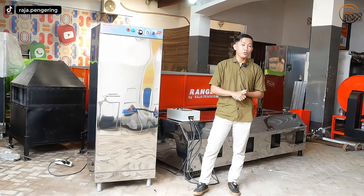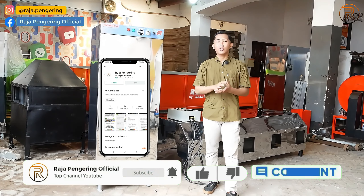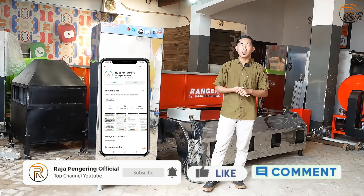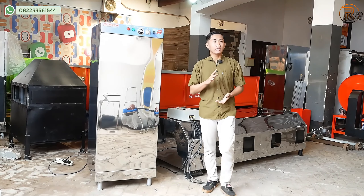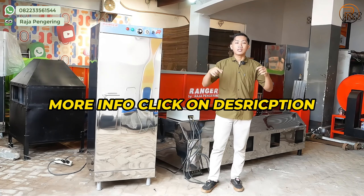Sebelum lanjut kita review, silakan like, comment, share, subscribe, dan jangan lupa untuk download aplikasi kami di App Store atau di Play Store. Nanti info lebih lanjut, kalian bisa menghubungi nomor yang berada di deskripsi video di bawah ini.